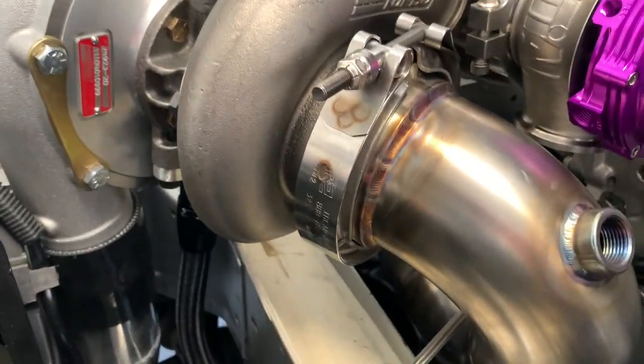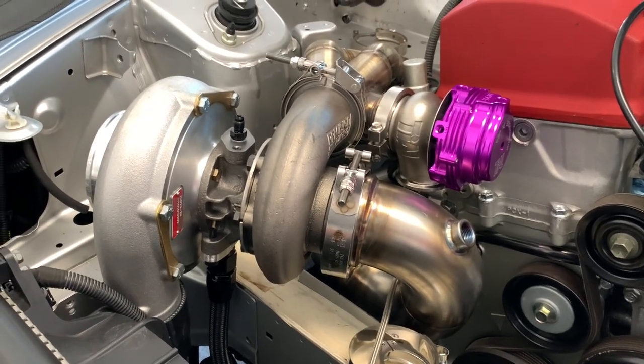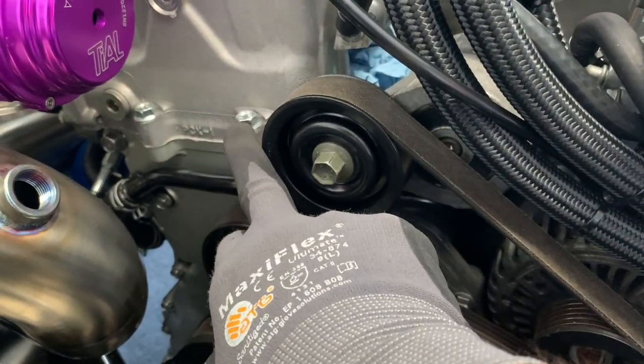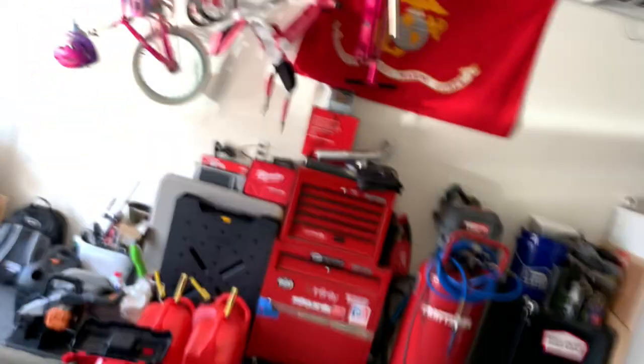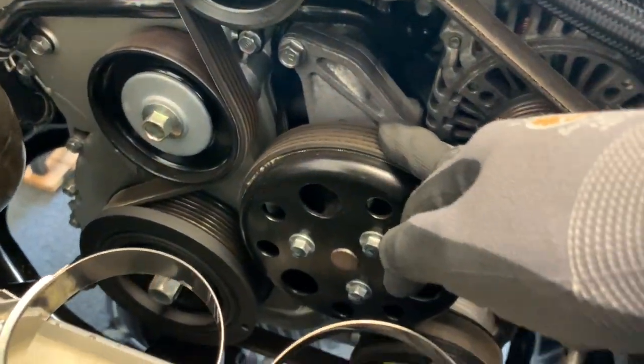I love Precision. I tried Borg Warner before but on this motor with the twin scroll it just didn't like it unless you had a really big hot side — like a 1.10. Anyway, some of the little fit-and-finish things I did: replaced the hex bolts with allen key ones. Tractor Supply Company — if you didn't know — their hardware section is phenomenal. All the stainless steel grade-10 stuff is awesome. Check it out. That's free marketing for them.